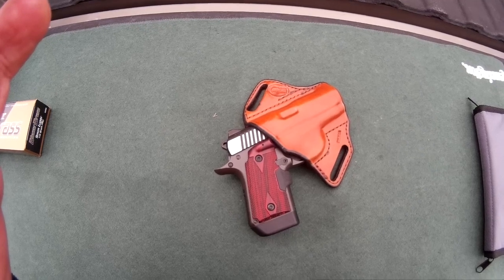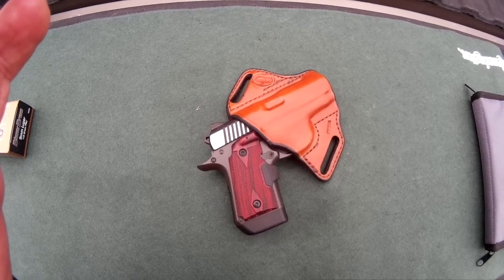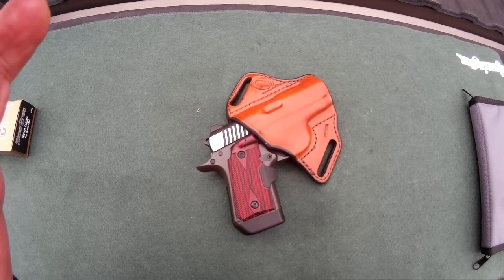Outside the waistband is my preference. I probably have a little extra padding there around the belt line, and so it lays in against my waist pretty well.